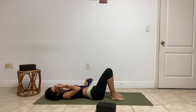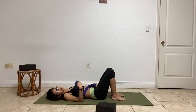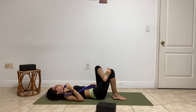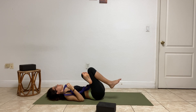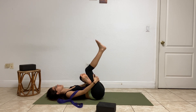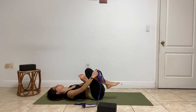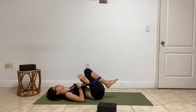Instead of coming into the regular expression of pigeon, we'll come into a reclined pigeon — just because it'll feel best. If you do want to take the full expression, you can come off of your back, but otherwise we'll come into reclined pigeon pose. Bring the left ankle to cross over the right knee, flexing the feet to protect your knee, then lift off drawing the knees close to the body. You can stay here if this is enough; if you want to go a little deeper, loop your hands in the space and connect by the hamstring or shin. I'm going to loop my strap over by my ankle and draw my legs in closer to my body.